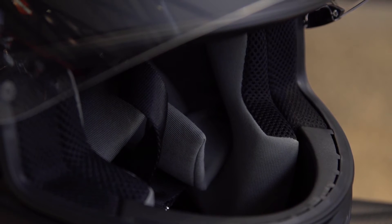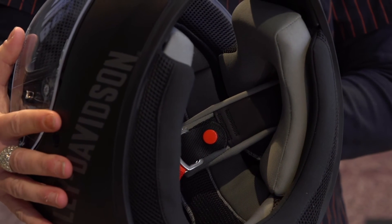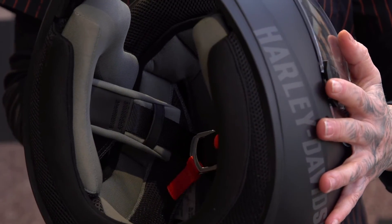It's got contoured padding on the inside for comfort to reduce noise and wind, and it's also got a removable liner to keep your helmet nice and fresh.